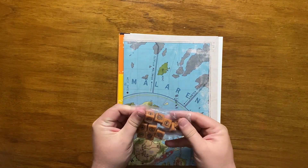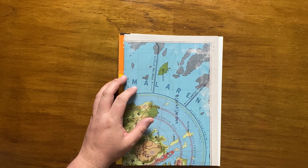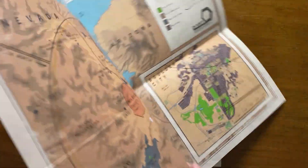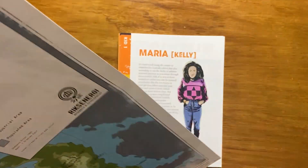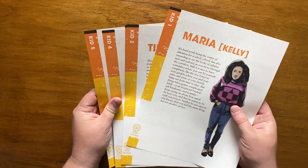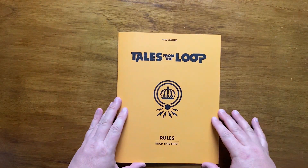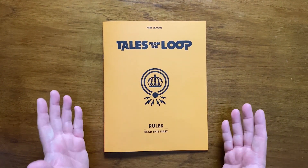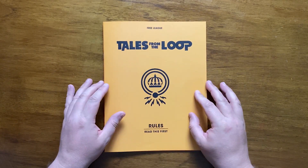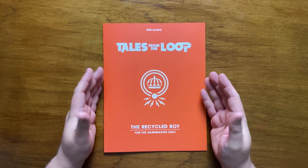We have 10 Tales from the Loop dice, a really good quality double-sided map that shows both the Swedish and American Loop, five illustrated double-sided pre-gen kid characters, a 32-page rules book done in an 80s style marked as 'read this first', and the 16-page introductory mystery, The Recycled Boy.